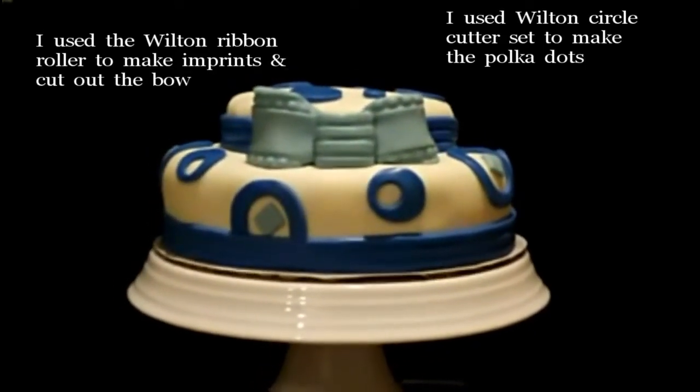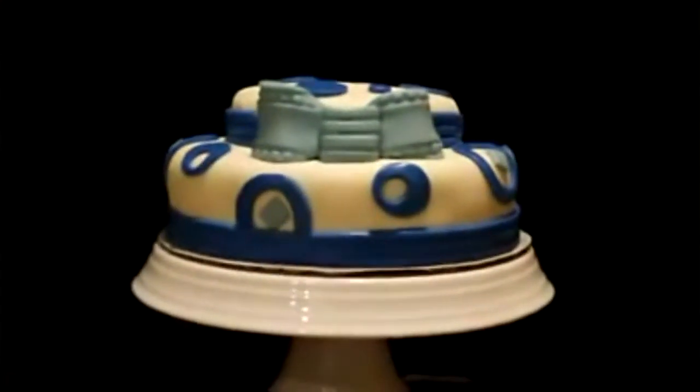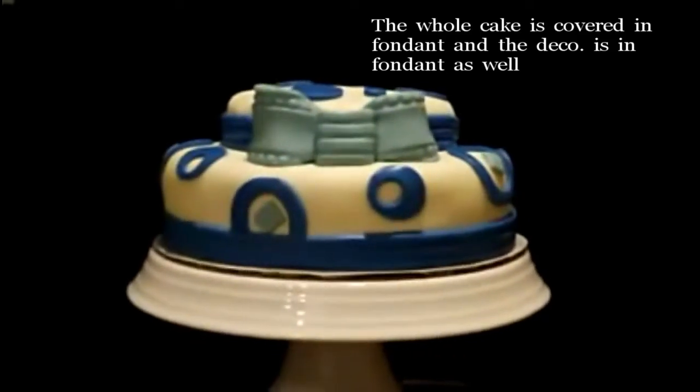I use the Wilton ribbon roller to make imprints and cut out the bow. I also use Wilton circle cutter sets to make the polka dots. The whole cake is covered in fondant and the decoration is in fondant as well.